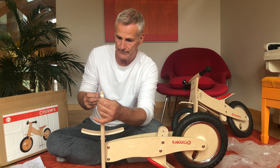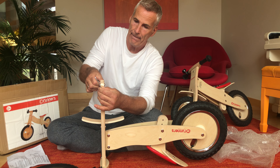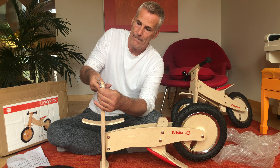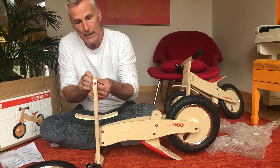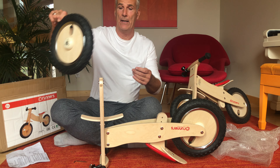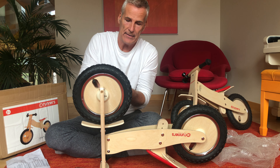Do not over-tighten the nut because it needs to spin freely. Then we have to attach the mudguard.